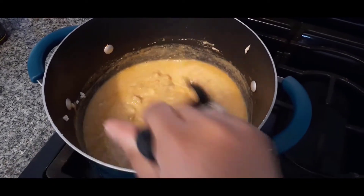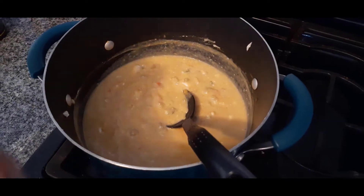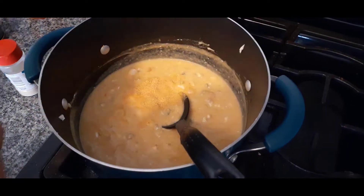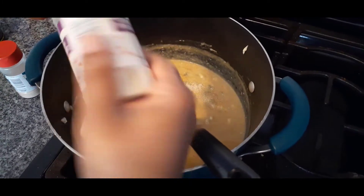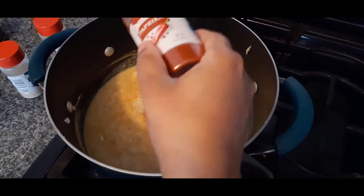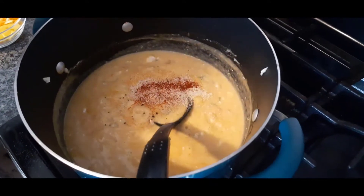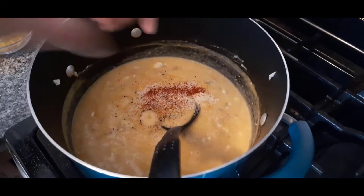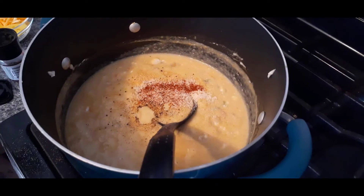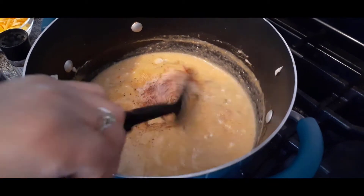At this point, turn it down to medium-low heat. Now we're going to add in our spices. I've got garlic powder — adding a bit — then a little bit of onion powder. The ingredients and measurements will be in the description below, so look out for that. We're going to add in a few dashes of paprika for a little color, some fresh cracked pepper, and then a little bit more Himalayan salt just to season to taste. Give it a nice little stir.